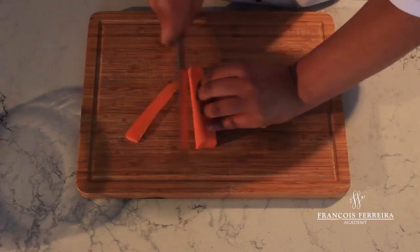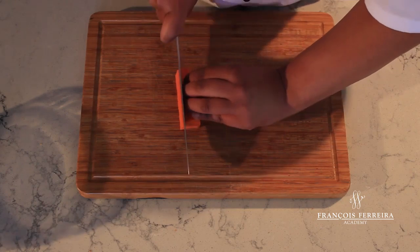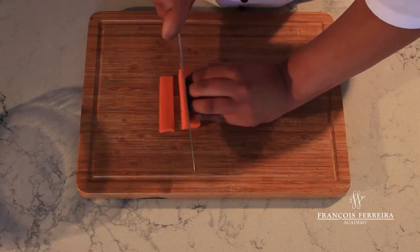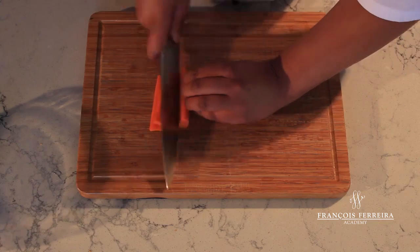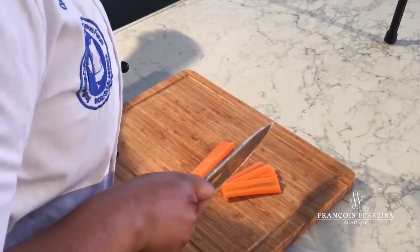You need to turn this into a rectangular shape, and now you go in for slices of three millimeters thick, and you do this until you have cut your carrots into slices.